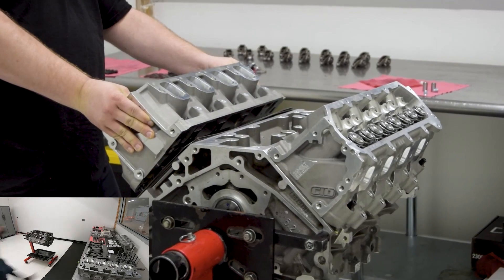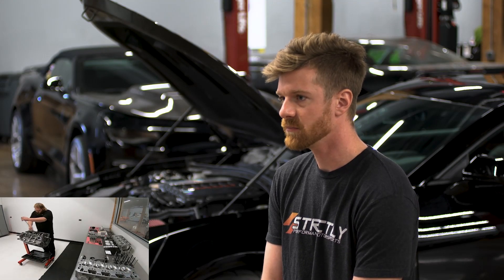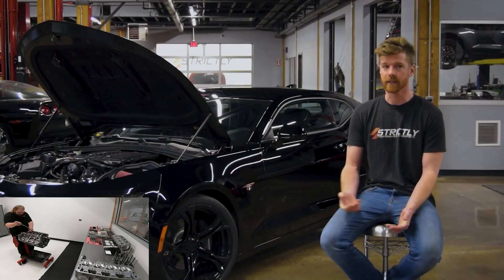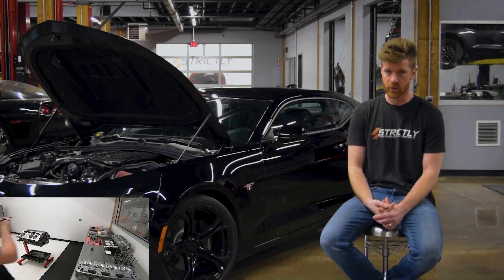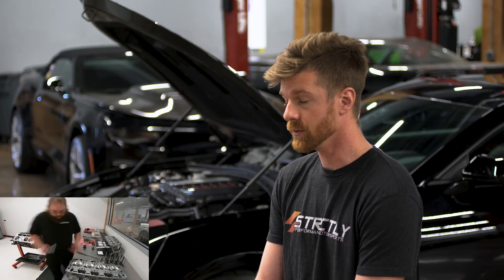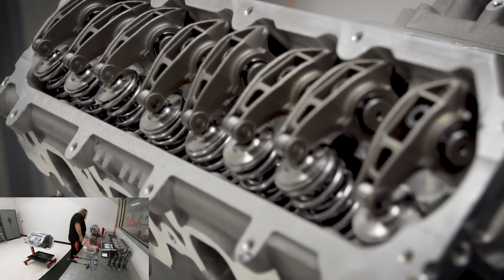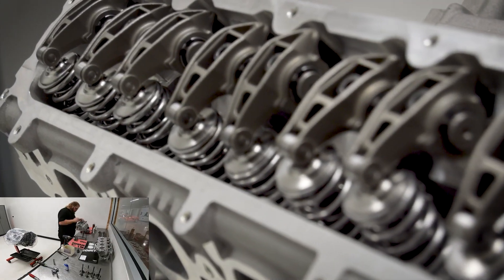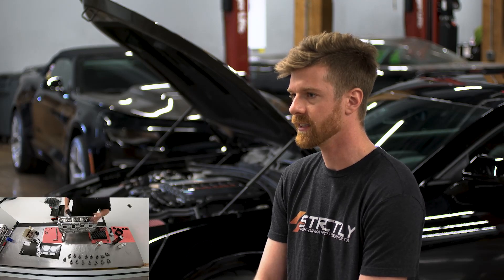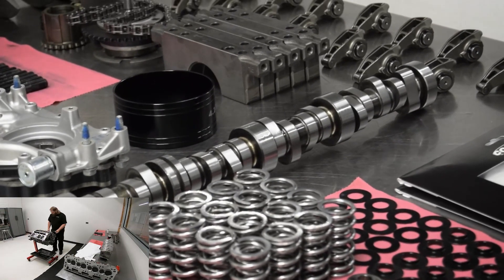The valvetrain in this consists of VTR's standard 660 dual valve spring with a titanium retainer. It uses our 3.8 thick pushrod to help retain rigidity in the valvetrain. We also use Texas Speed roller tip rockers, which helps remove some resistance from the valve tip with our camshaft.